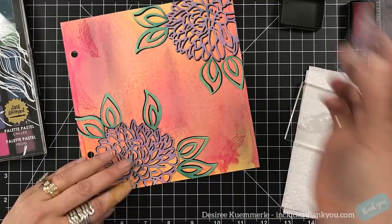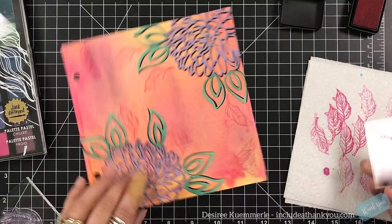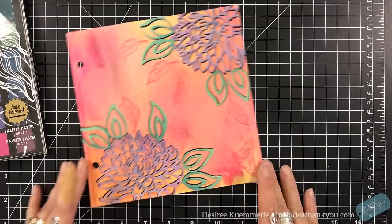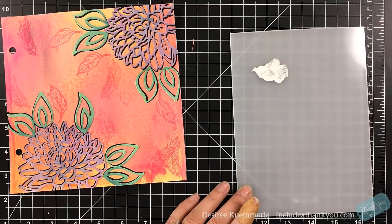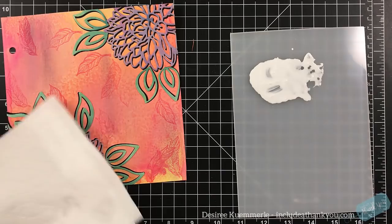I'm using the Floating Feathers stamp from that stamp set, doing a second generation stamp. I couldn't find a piece of paper so I'm using my paper towel — use what's in your stash and have fun. This is the epitome of it. So I'm just stamping some of the smaller feathers within that section between the mums. Then I'm going to use some white gesso, water that down, pick it up with a paintbrush, and just go to town.